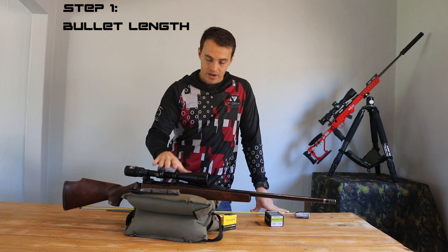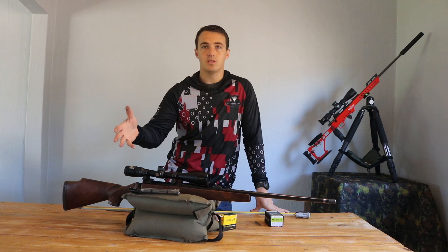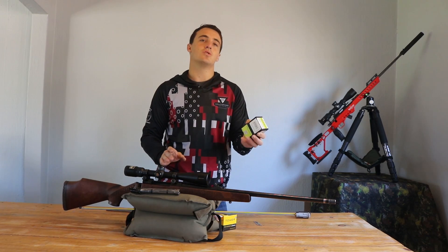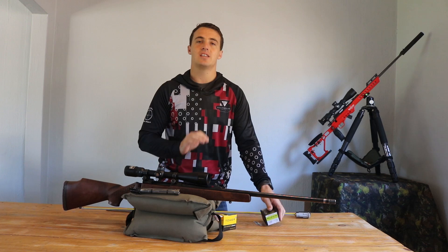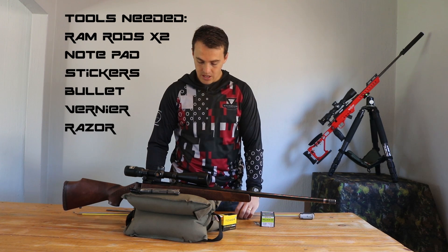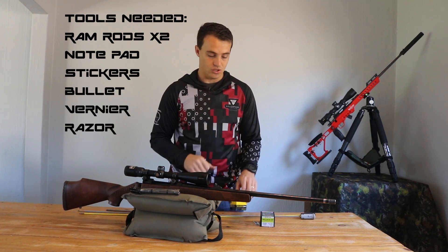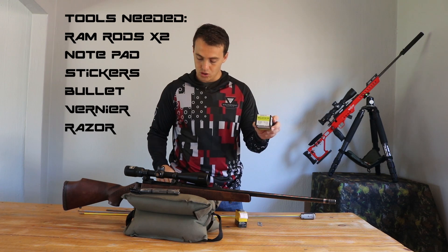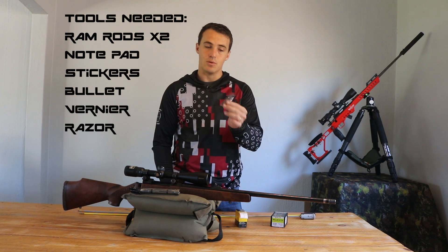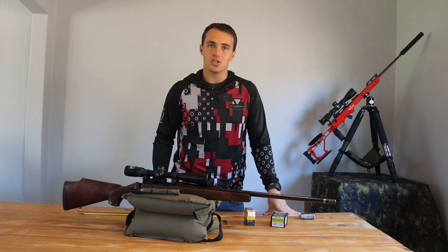For today's video we're doing step one: determining the bullet length. You can take this information from the load data in step two, but we test it in the gun for the specific bullet you're using to get an exact measurement and make it as precise as possible. The tools you'll need are two ramrods, a notepad to write everything down, stickers to put onto the ramrod to mark the distance, the actual bullet you're going to shoot, a vernier caliper, and either a sharp knife, a razor blade, or a marker to cut or mark into the sticker on the ramrod.